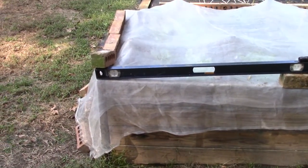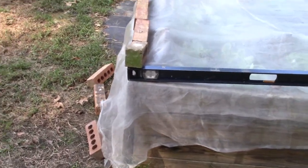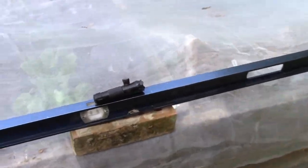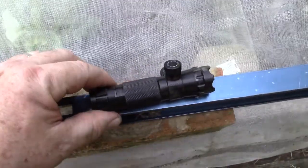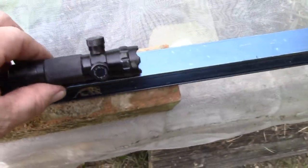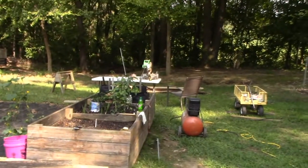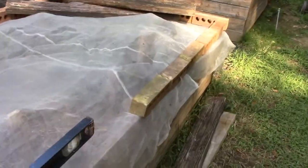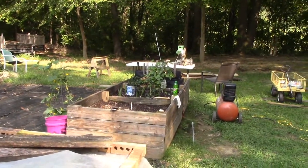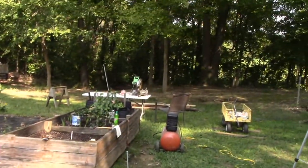So here's what we did with the level. We put it flat on this end and moved a brick up underneath it until the bubble was level, then we set the laser on top of that, turned it on, and went down there and measured the height difference. It was 27 and 5/8 inches increase in height from this end down to that end.